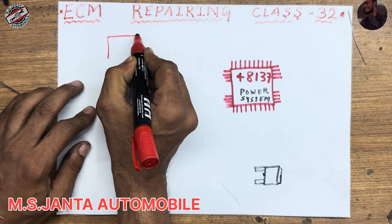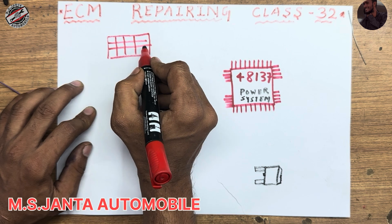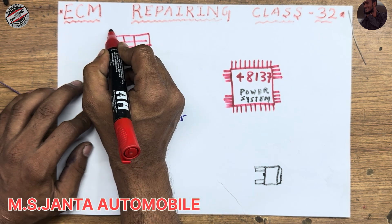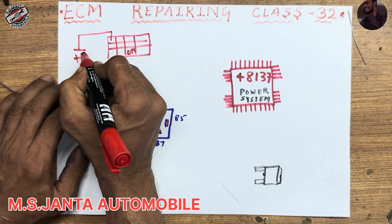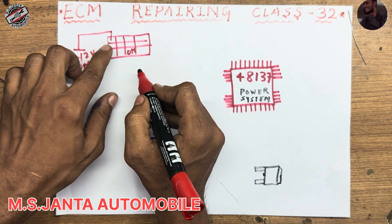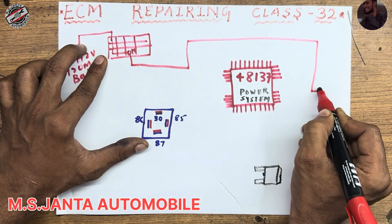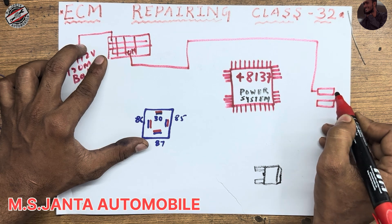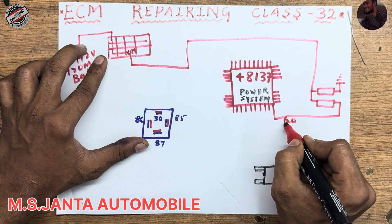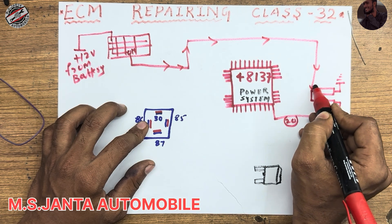First we have an ignition switch. The ignition switch has three steps: first, second, and third. Third step is start, and second step is on. When you turn on the ignition, one side of the ignition always has 12 voltage — it comes from the battery. When you turn on the ignition, it will output 12 voltage and it goes through two resistors. One side of the resistors is connected to ground and the other side is IC pin number 20.